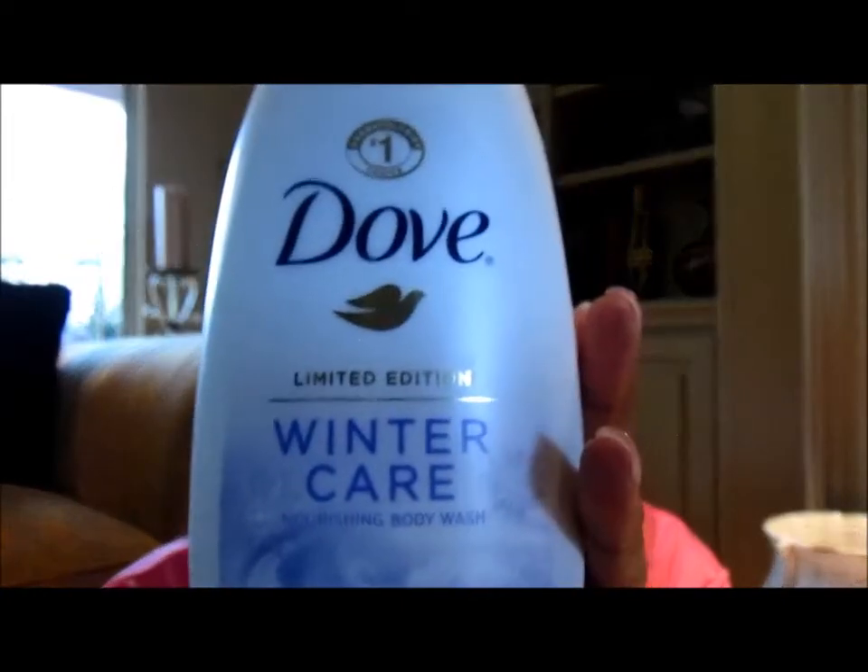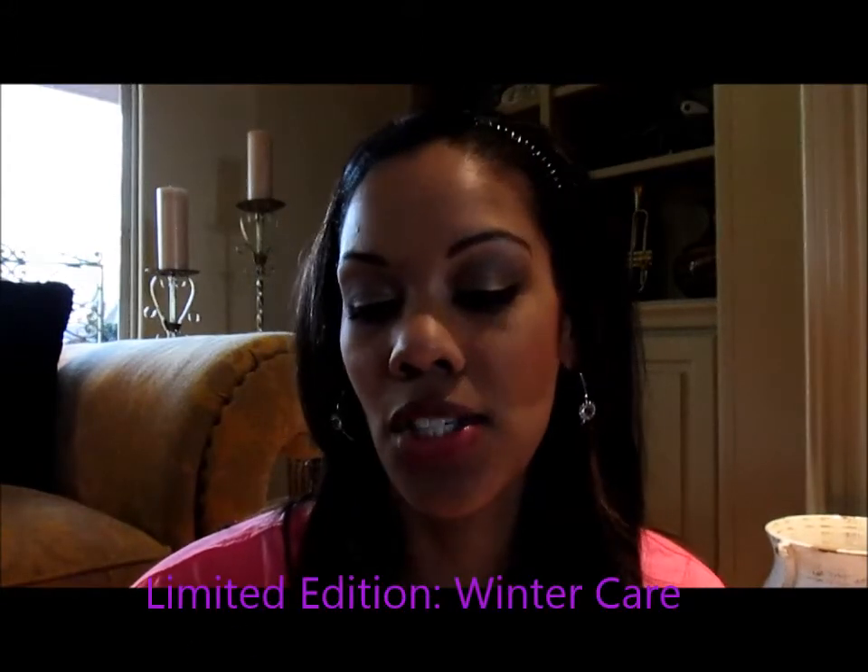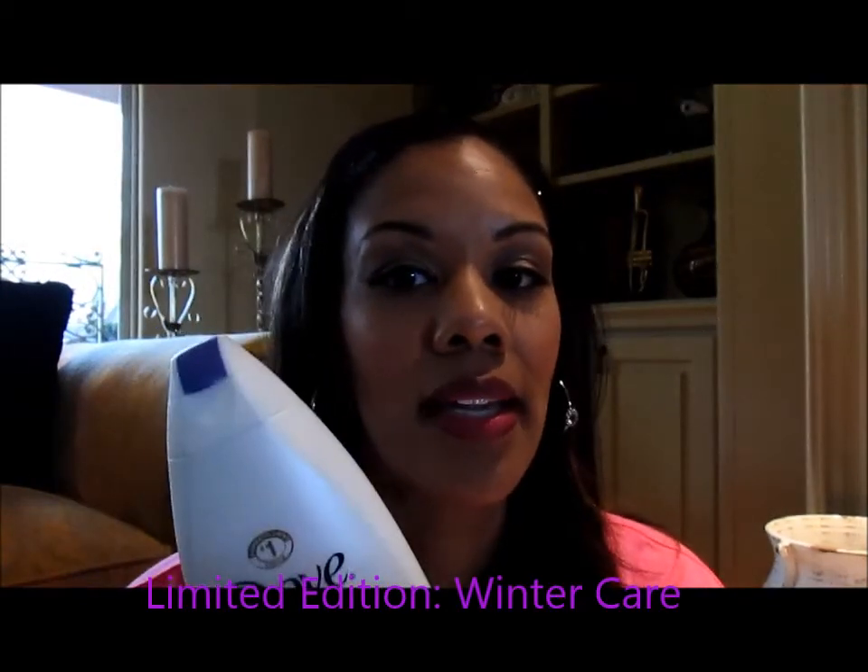For bath time, this has been phenomenal — it's the Dove limited edition Winter Care body wash. I purchased it at Walmart and used a dollar-off coupon. It says it reverses the signs of dry winter skin, and it definitely does. It doesn't have a lot of lather — it's more of a cream base — but it's a phenomenal product and smells great. It's limited edition, but Dove does make other scents in the same nutrient moisture formula.